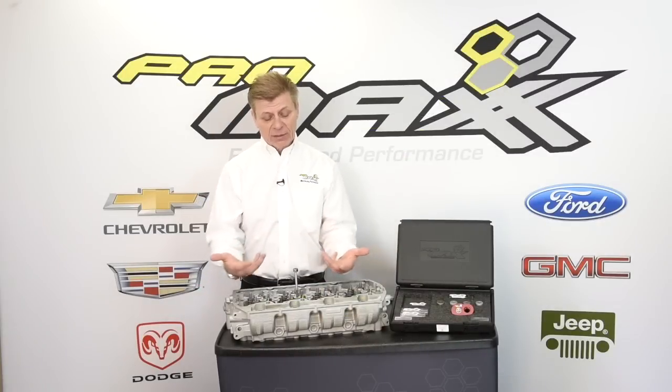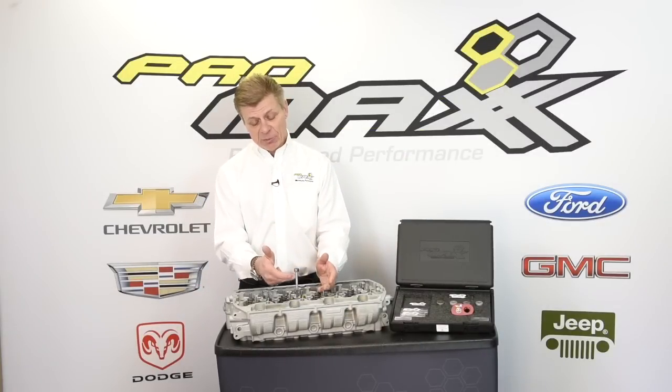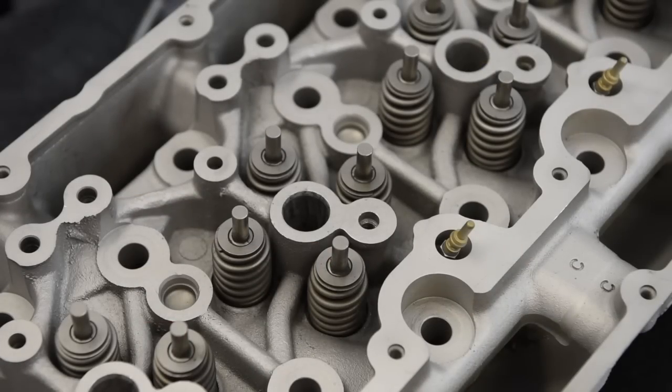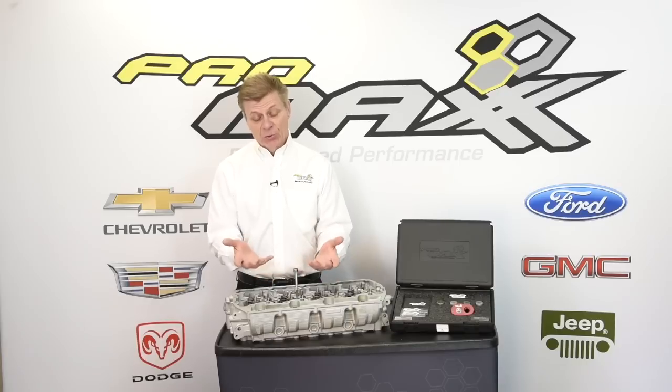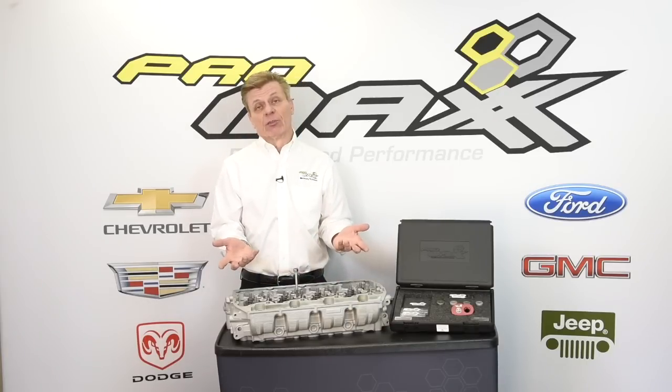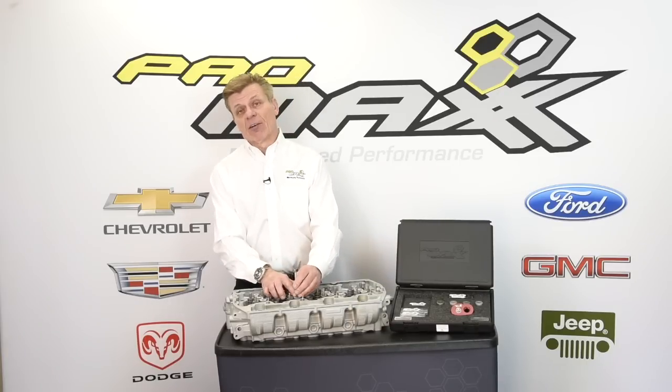What happens is water condenses underneath the valve cover and seeps right down this bolt, settling in the cylinder head, allowing it to corrode or basically weld the two components together. So when you do a job to remove the fuel injector, this can break off — and when it breaks off, now we're into a major repair.